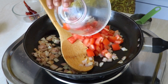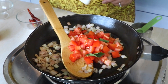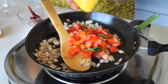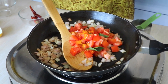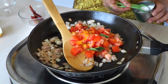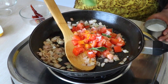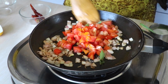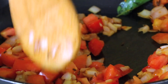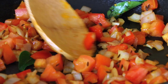Now it's time to add the tomatoes. I'm also going to add the curry leaves, a pinch of haldi — that is turmeric — and a little bit of salt so that it helps cook everything faster. Mix it all in and cook this till the tomatoes and everything is cooked through. It will take about four to five minutes.